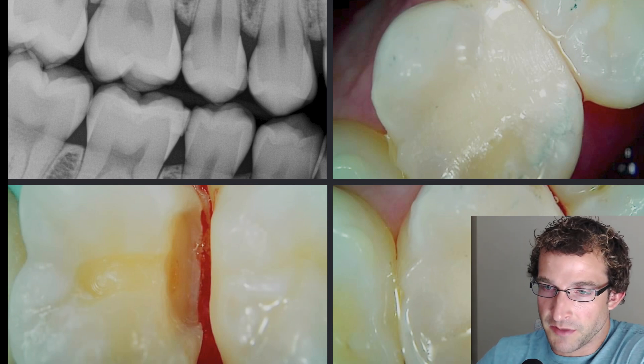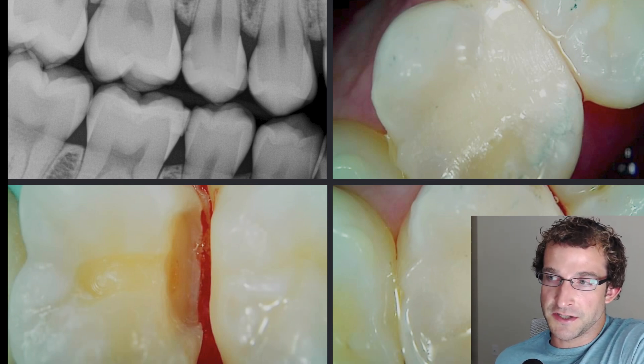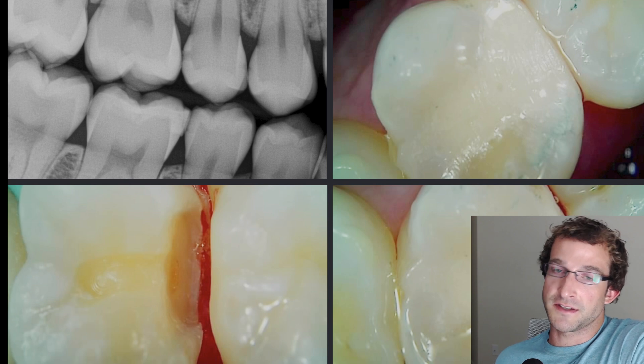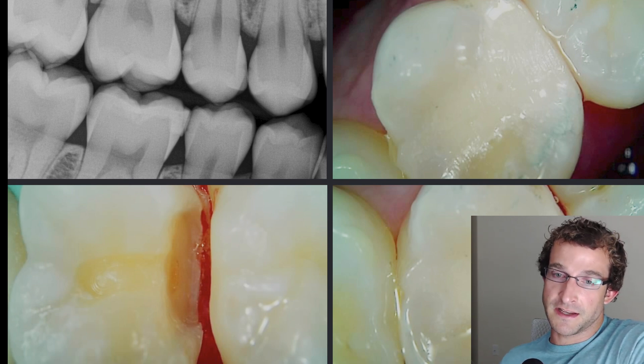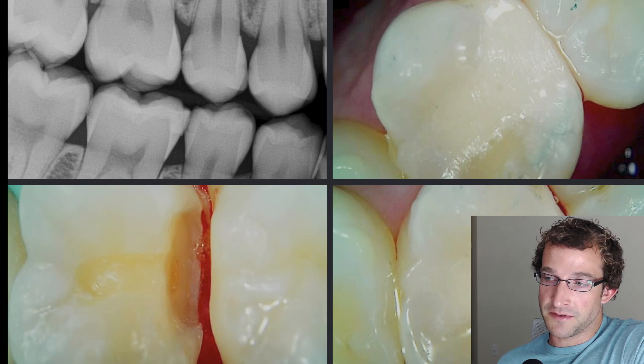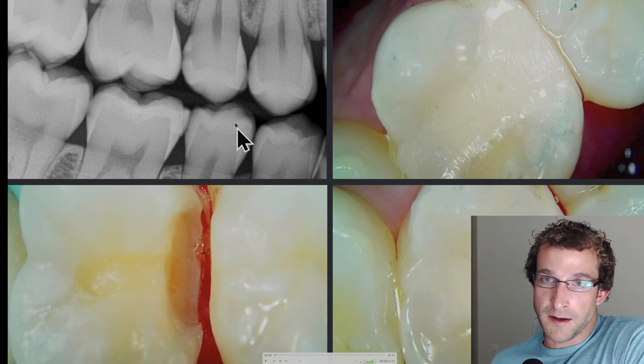Hey guys, Dr. Dobson. We're going to be doing a 1.5 DO in this video. This is a patient we saw — an 18-year-old female that came in for a second opinion exam. She was actually told that she needed about 10 fillings at a previous exam, and the parents were suspicious, so they booked a second opinion for her.